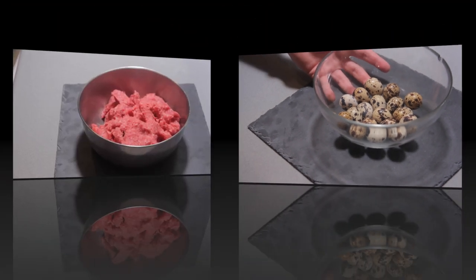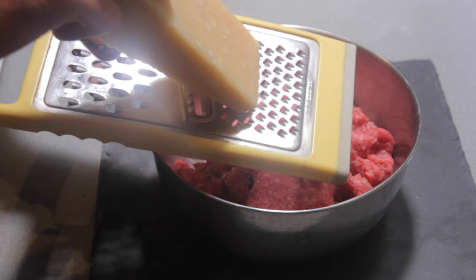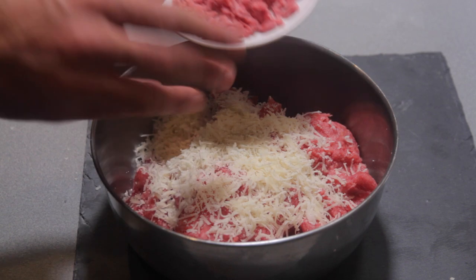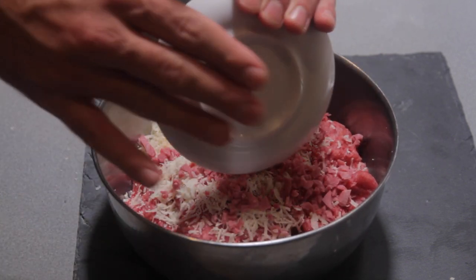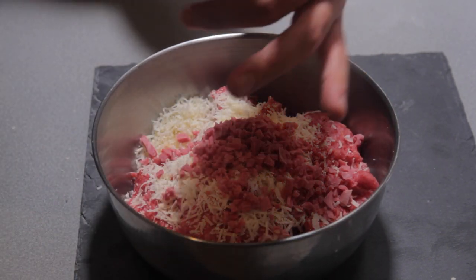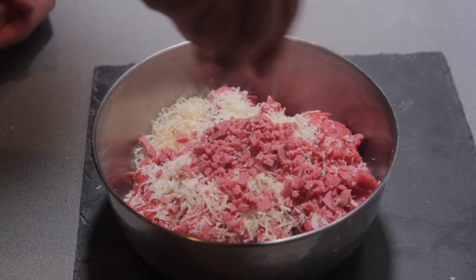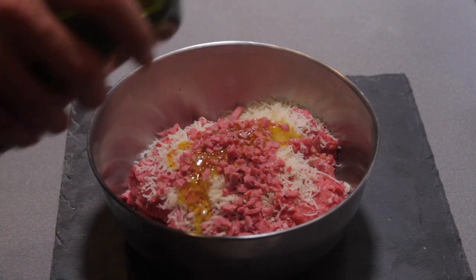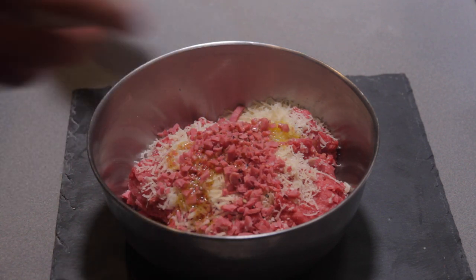And of course quail eggs. We are going to season the meat with some parmesan, then we are going to put in some mortadella. We season it with pepper, a little bit of salt, couple of spoons of oil, then we are going to blend it.